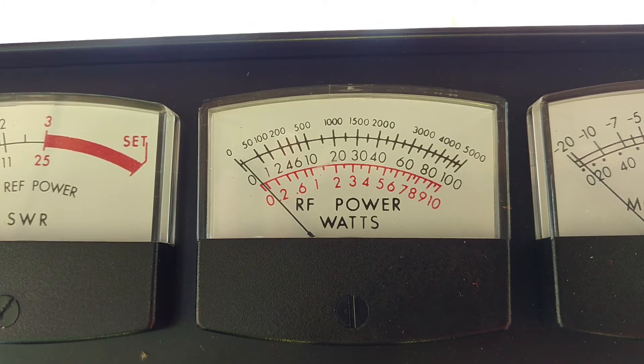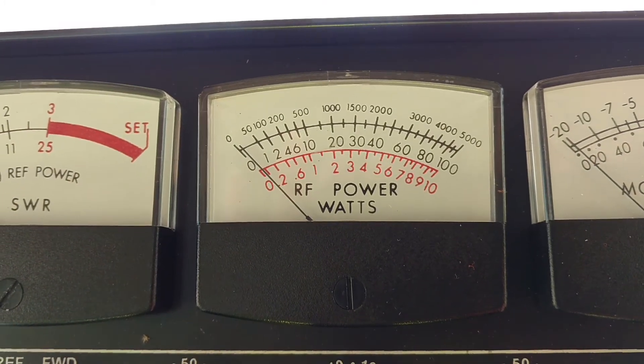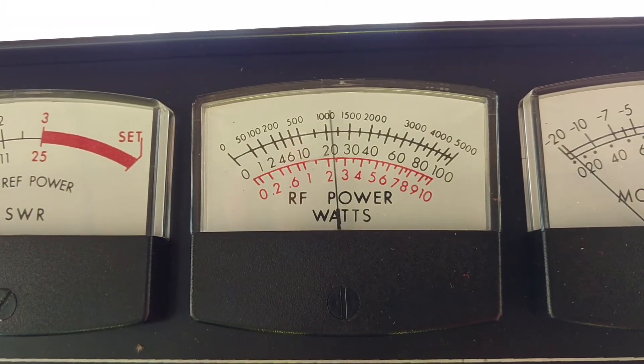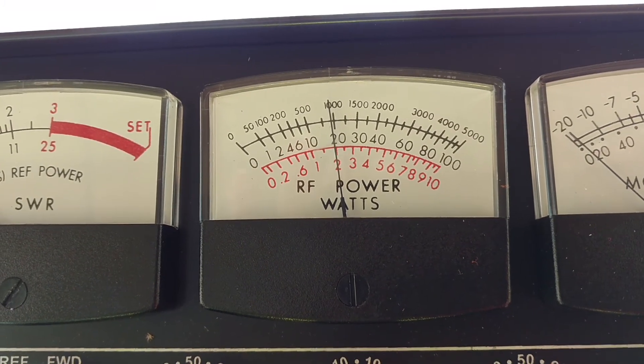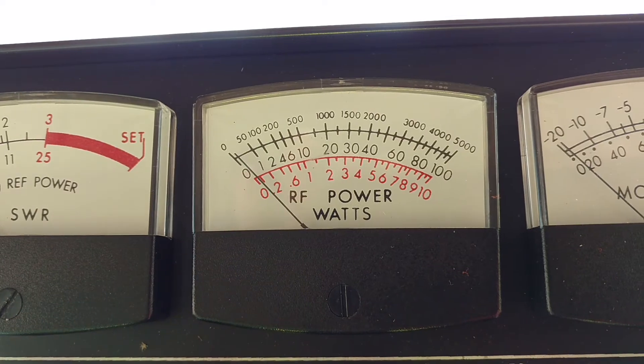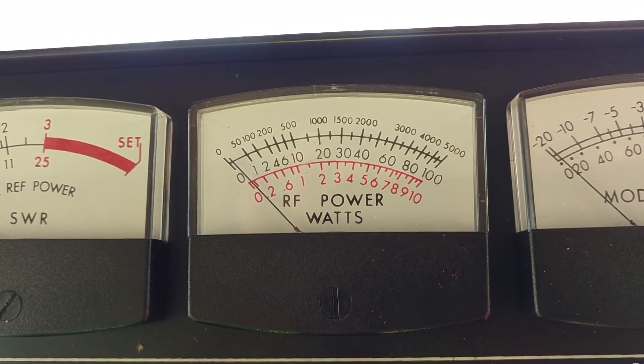Turn my mic gain up. Let's see what it swings with the box on. Audio, test test — about 1000 watts from the box to the meter.